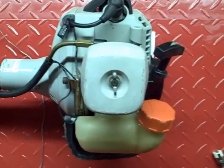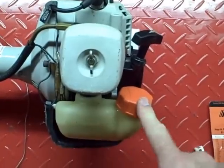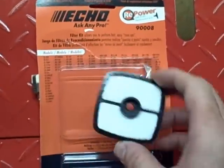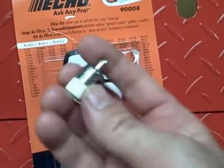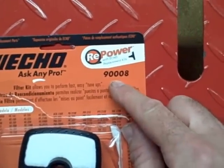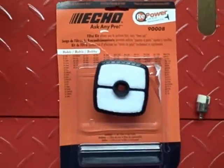In this video I'm going to show you how to replace the air filter and the fuel filter. The fuel filter is inside the gas tank and you need to fish it out with a piece of wire. The kit I'm using is an Echo kit — it comes with an air filter and a new fuel filter. The kit number is 90008.